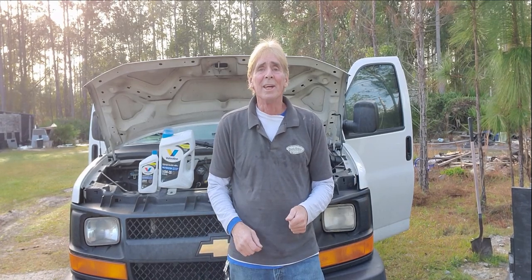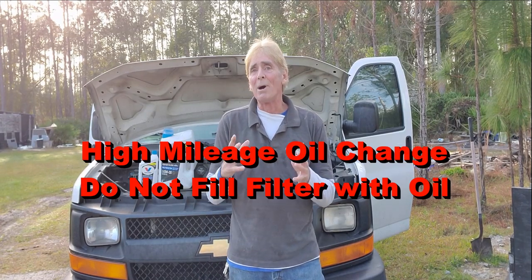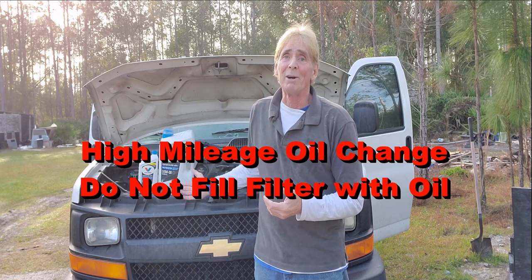Hey, good morning. Chuck here with Apple Drains. You know, among the many things of a small business owner that we do is we maintain our vehicles.